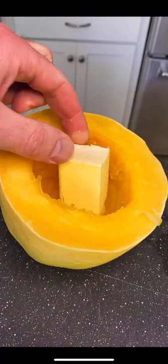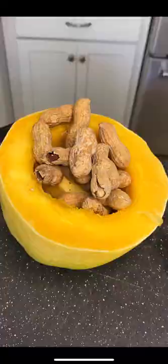Then add half a stick of butter and a handful of nuts. I'm Chef Scoobs and I hope my kitchen tips make you a better cook.